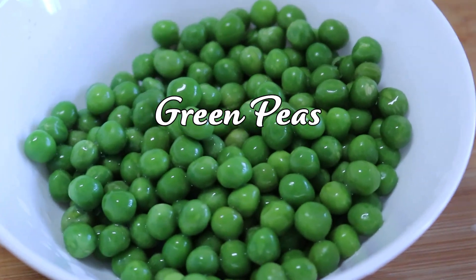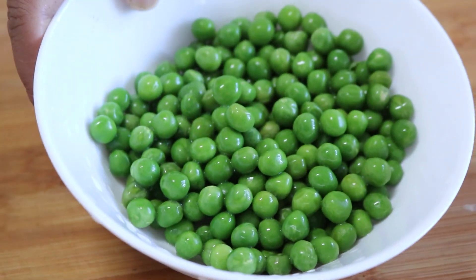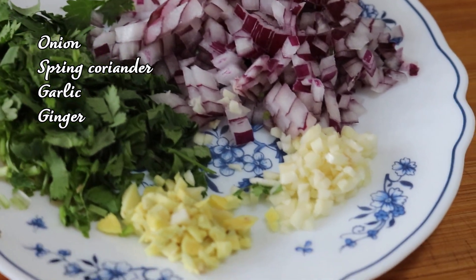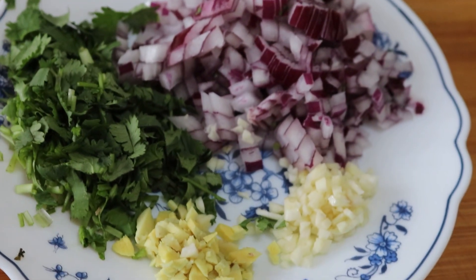Here I have green peas — you can use fresh or dried peas soaked in water — and the aromatic ingredients: finely chopped onion, roughly chopped spring coriander, and minced garlic and ginger.